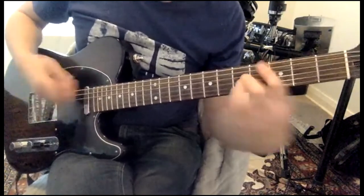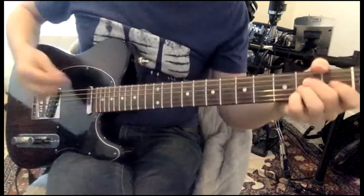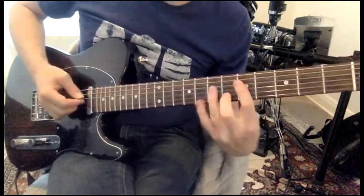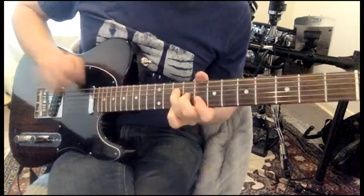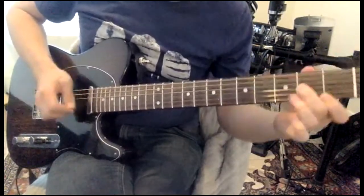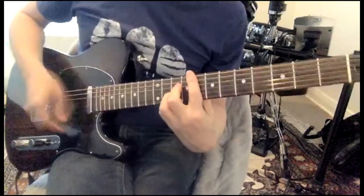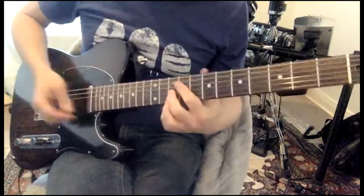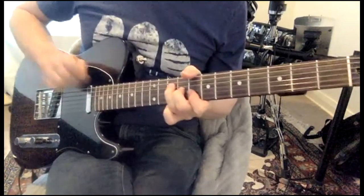I've got a D minor, then a C and a B flat, A at the end. And again this is different — this is now the top. We are the sultans again. We are the sultans again, we are the sultans again — half swing.